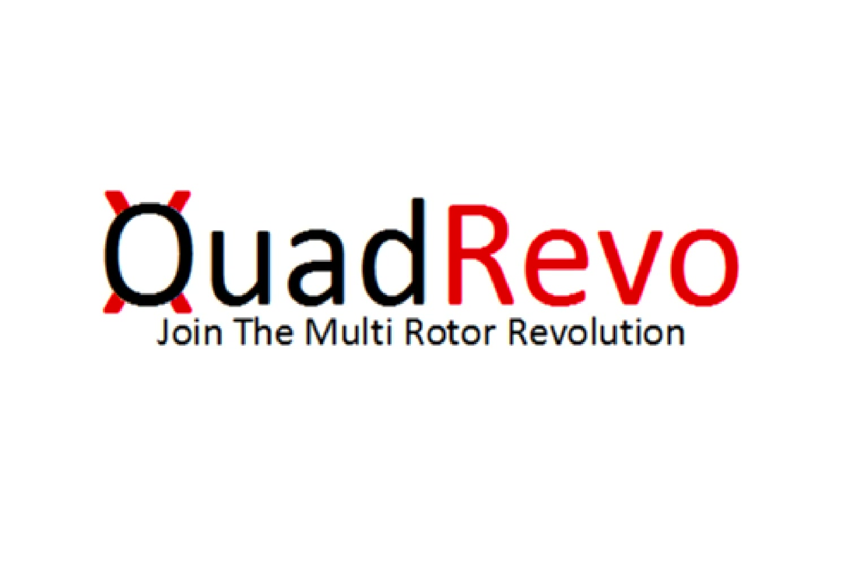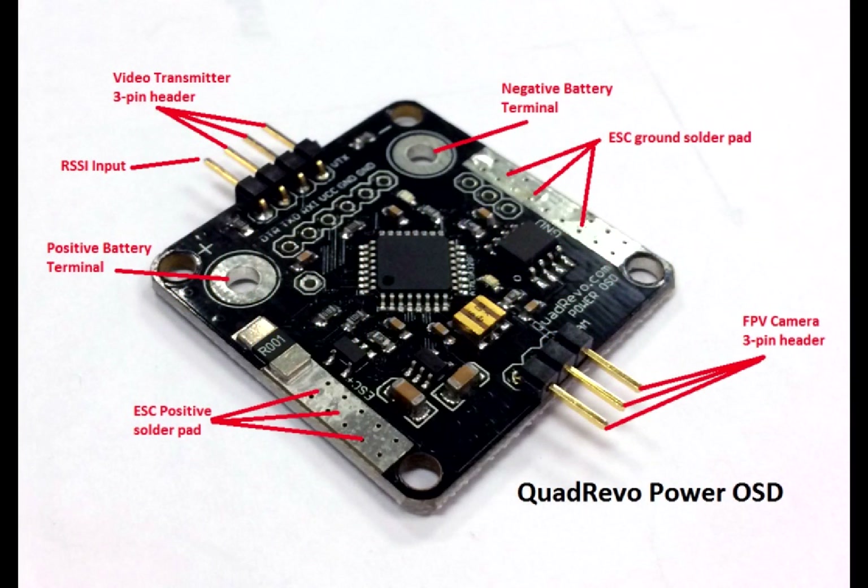Hello guys, thank you for watching this video brought to you by Quadrevo. Today I'll be introducing our latest product offering, the Power OSD.